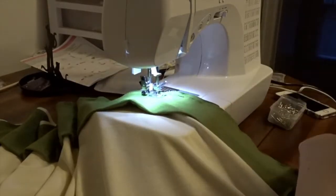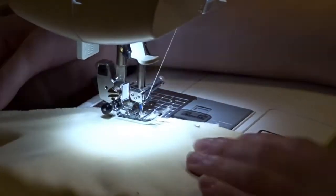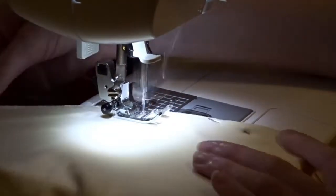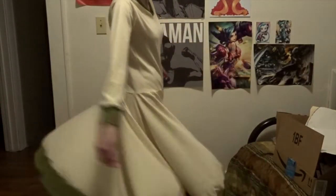It looked very, very pretty at the end. Lastly, I sewed the cut I made in the middle of the skirt to make the skirt conjoined again. Then I sewed the skirt to the shirt, and voila — we have a dress.